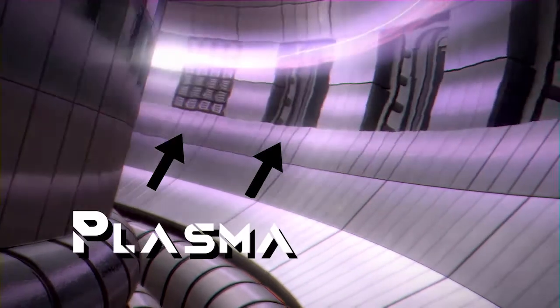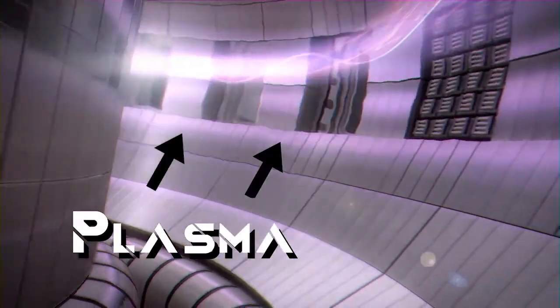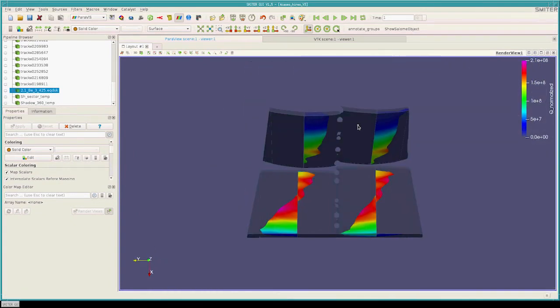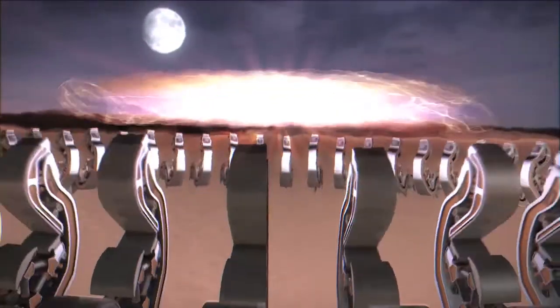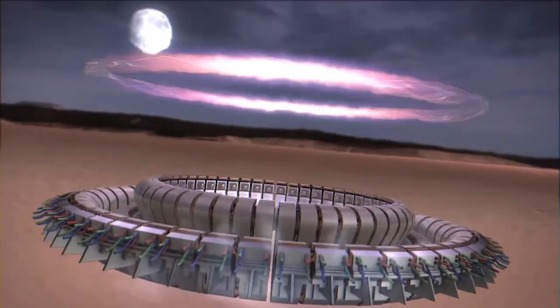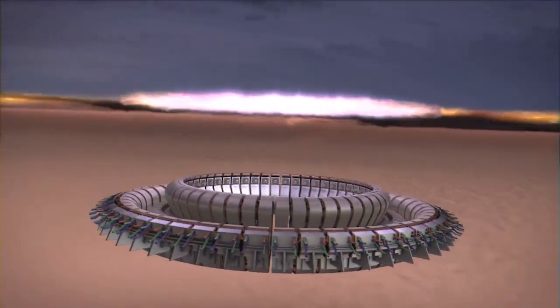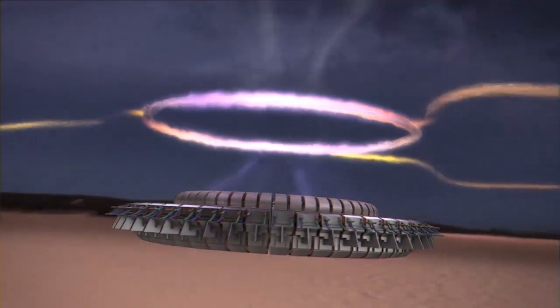ITER is the last step to validate the technology before fusion power plants can start becoming a reality. There are two of the biggest goals to remember: first, to achieve a Q of 10 — to get 10 times the energy out as we put in. No tokamak has yet achieved even Q=1, the break-even point. DEMO is expected to reach Q of about 25 to 40.